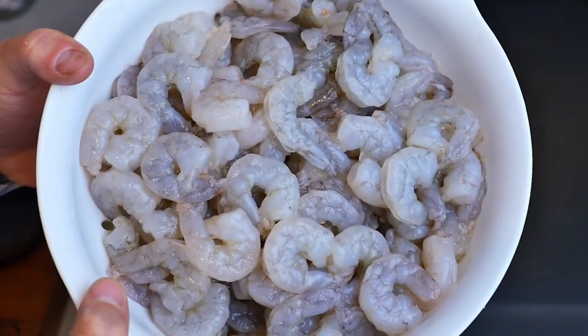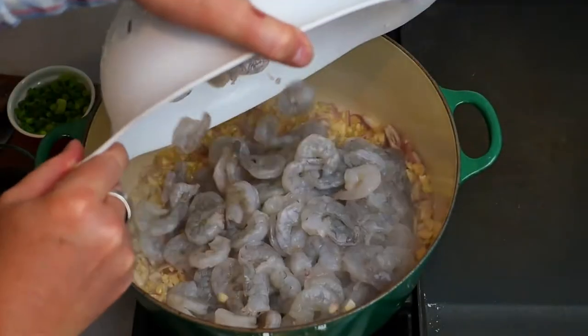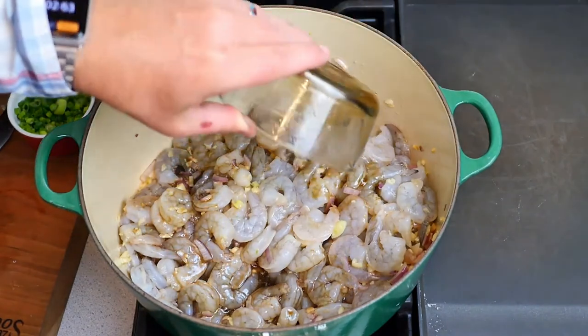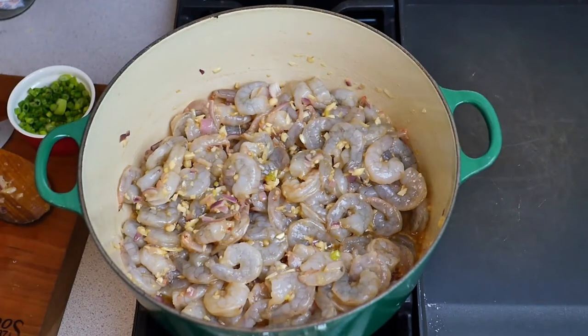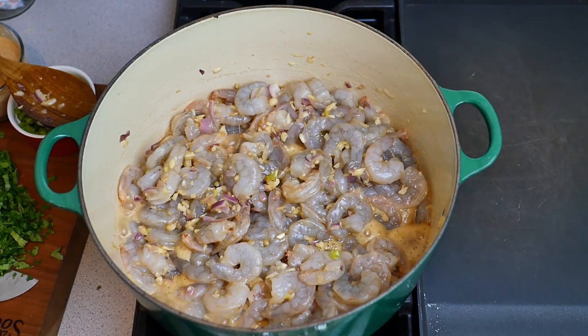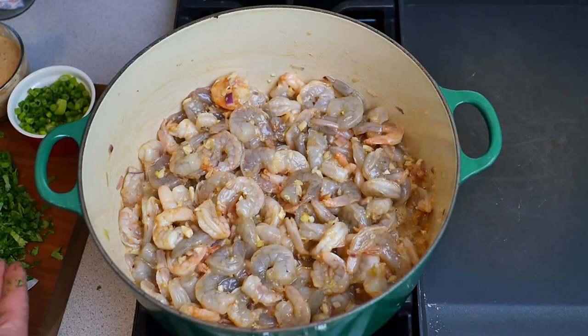Now in with the four pounds of fully thawed large shrimp. We're going to add in the sauce we made to cook it in. I've cut up some cilantro here — we'll add that to taste along with the green onions. We've got about a cup and a quarter of cilantro.